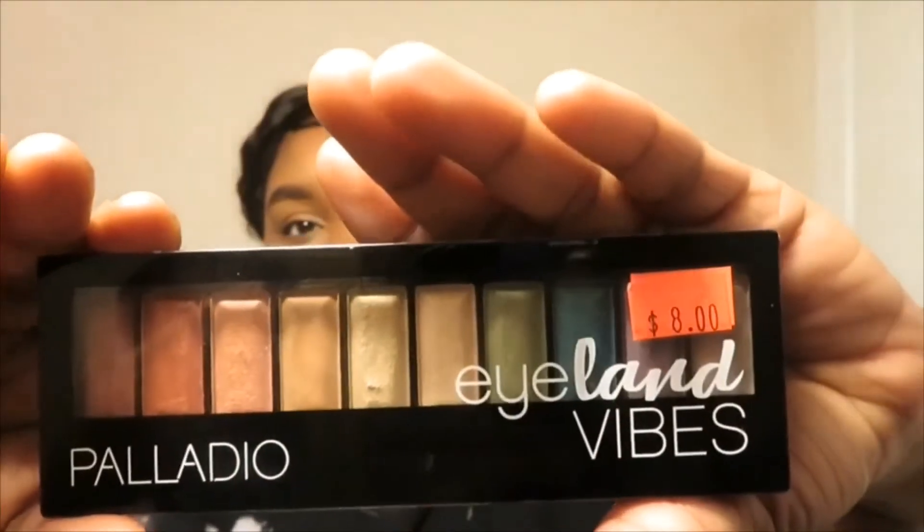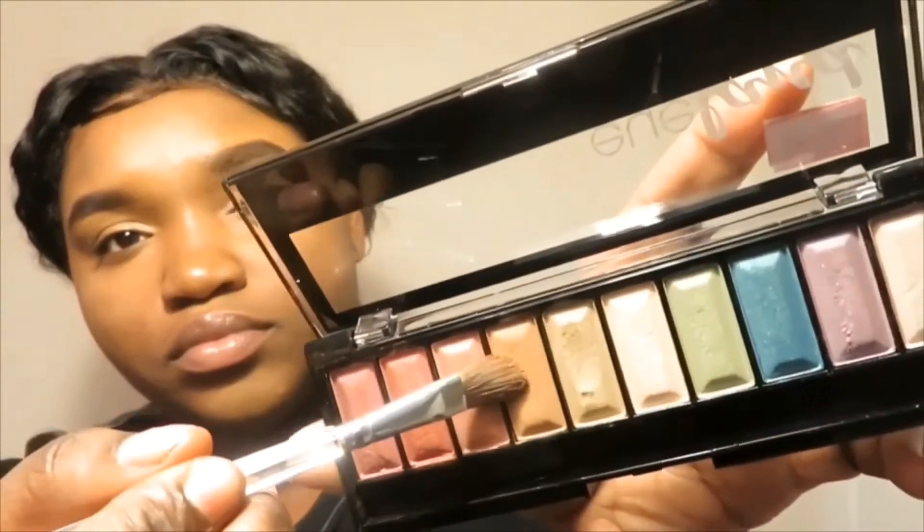Now we're working with eyeshadow. I'm using this Island Vibes eyeshadow palette — it is for sale but I forgot where I got it from. I'm going in first with a nude shade, then next is going to be a gold, and after that a lighter gold.